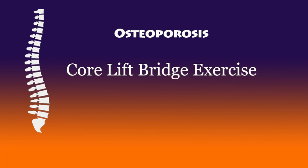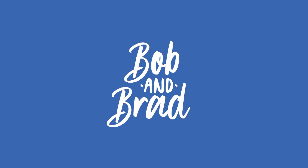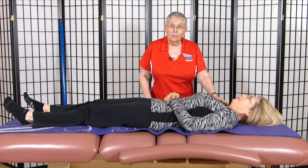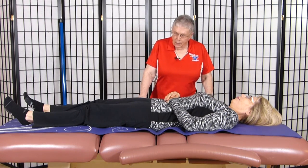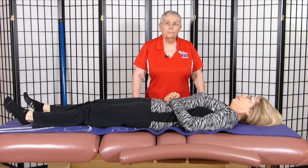Bob and Brad, the two most famous physical therapists on the internet. Hi, I'm Sarah Meeks, physical therapist, and this is Christina, who's going to help me demonstrate an exercise called the core lift bridge.